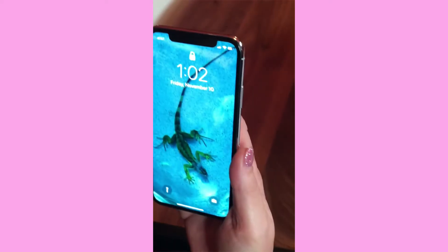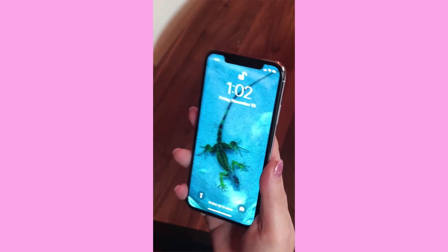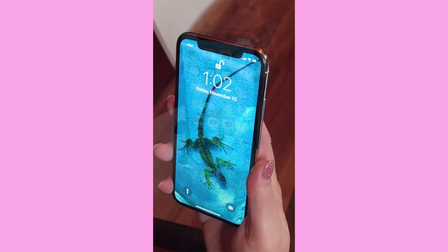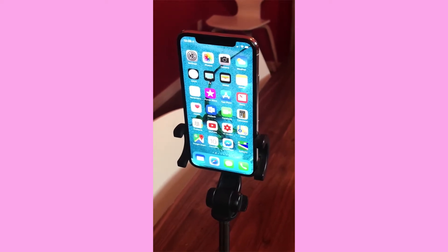Let me show you how easy this is. I'll put my phone down and turn the lock screen off. Just as easy as that — the padlock unlocks. All I have to do is look at it and it unlocks.